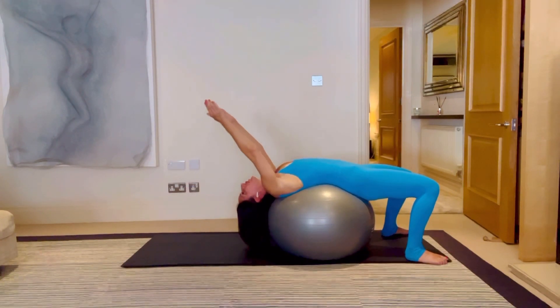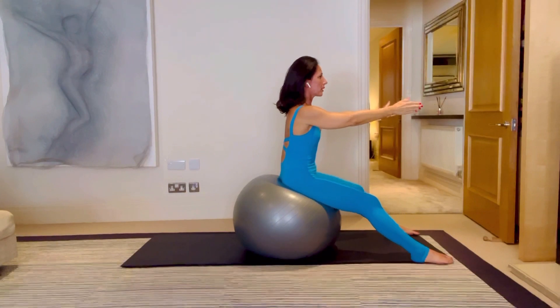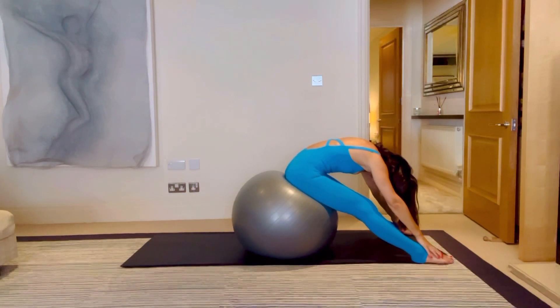Breathe in, arms reach overhead, breathe out, come all the way up. Breathe in, breathe out, come all the way down, rounding forward, pulling your belly button away, flexing through your spine, and breathing for five, four, three, two and one.